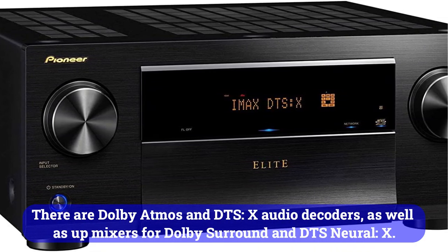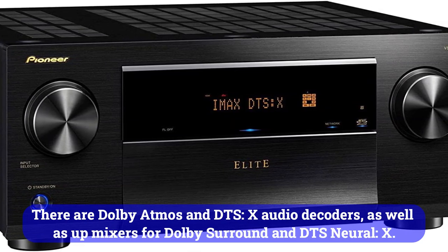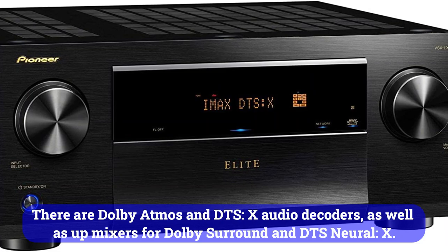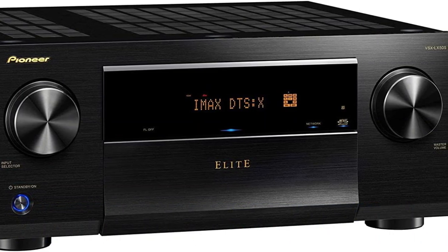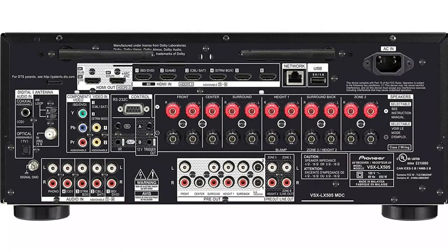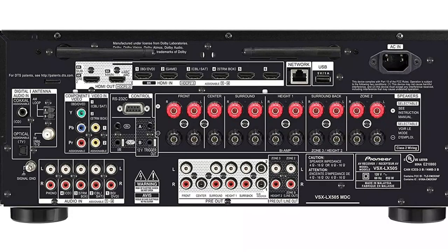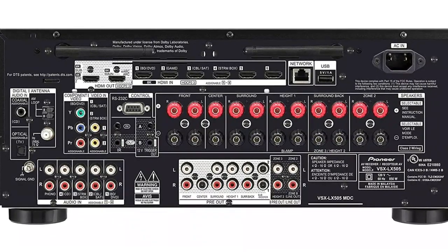There are Dolby Atmos and DTS-X audio decoders, as well as upmixers for Dolby Surround and DTS Neural X. Nevertheless, I would like to draw your attention to the fact that cross-format upmixing is not available. Wireless transmission technologies such as AirPlay 2, Bluetooth, and others connect the receiver to the outside world.